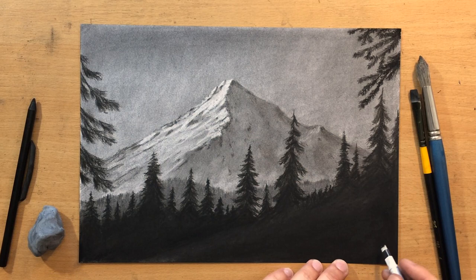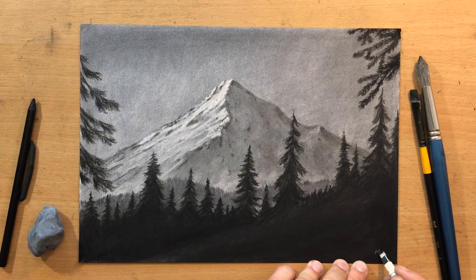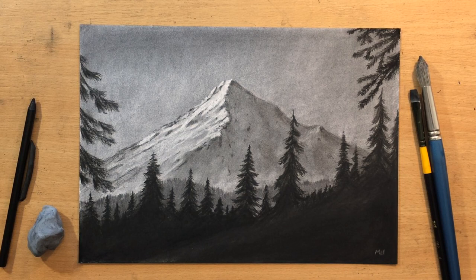I'm just going to put a tiny signature here at the bottom right using my Tombow Mono Zero eraser — and there it is, the drawing is finished. I hope you liked it. Don't forget to subscribe, give a like, and comment — all of these things mean a lot for my channel. If you want to see longer videos and more content, check out my Patreon. Thanks for watching, bye for now.